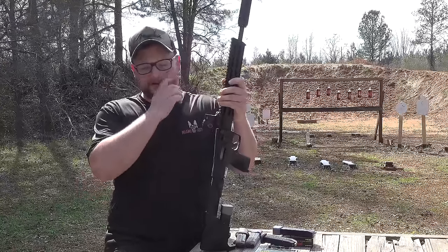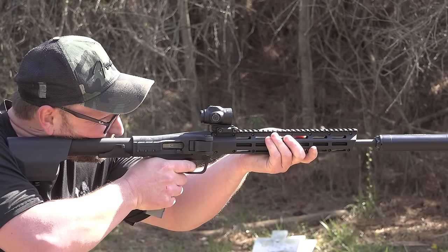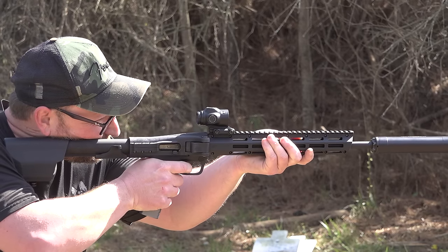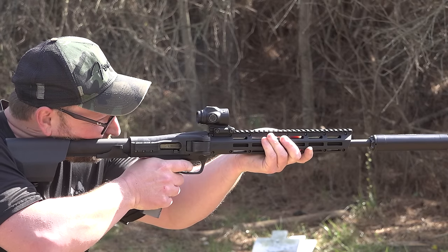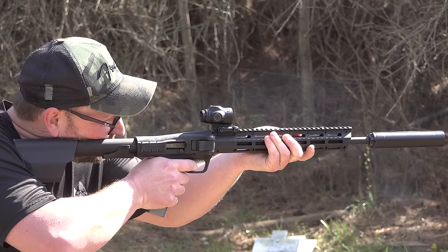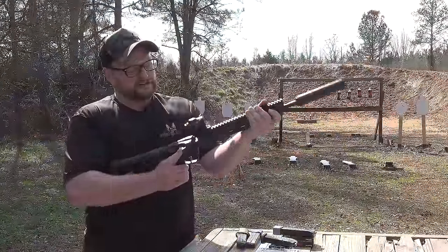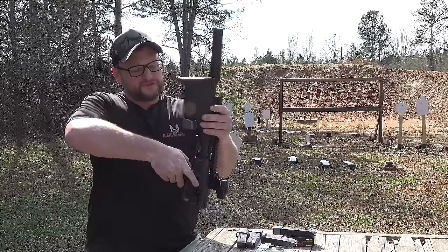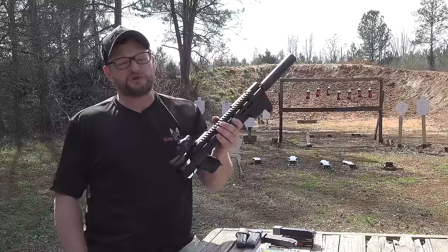I think they really did improve on the original folding PCC concept like the Kel-Tec Sub-2000, in that with the charging handle you actually have a traditional T-style charging handle, which gives you more leverage than trying to work the little bolt on the Sub-2000. A lot of folks are going to ask why this rifle over something like the Sub-2000. I think these features are pretty interesting, and I do like that you don't have to mess with your optic — because it folds to the side, your optic can stay zeroed and stay where it is.